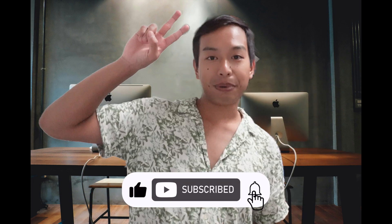Keep in mind this is just for your iPhone. In the description below I'll link my videos on how to turn off Night Shift on your iPad and MacBook. Subscribe for more Apple tips. Peace!